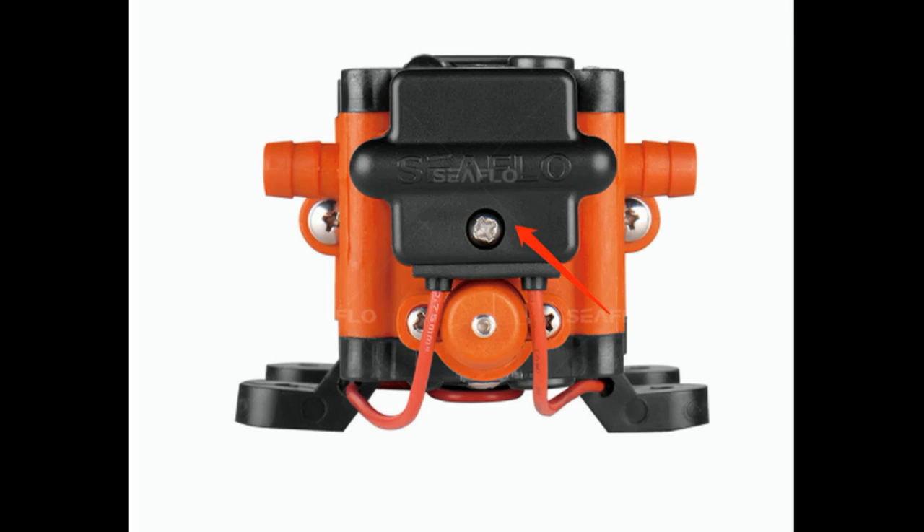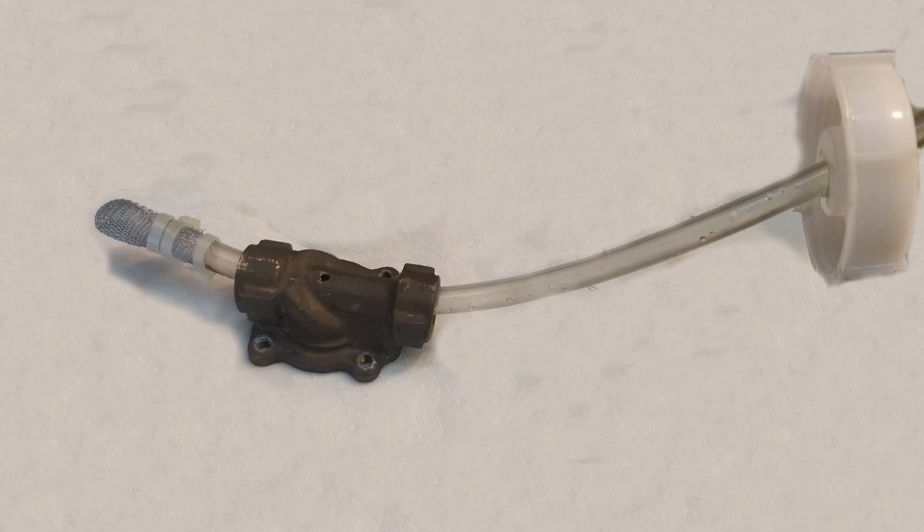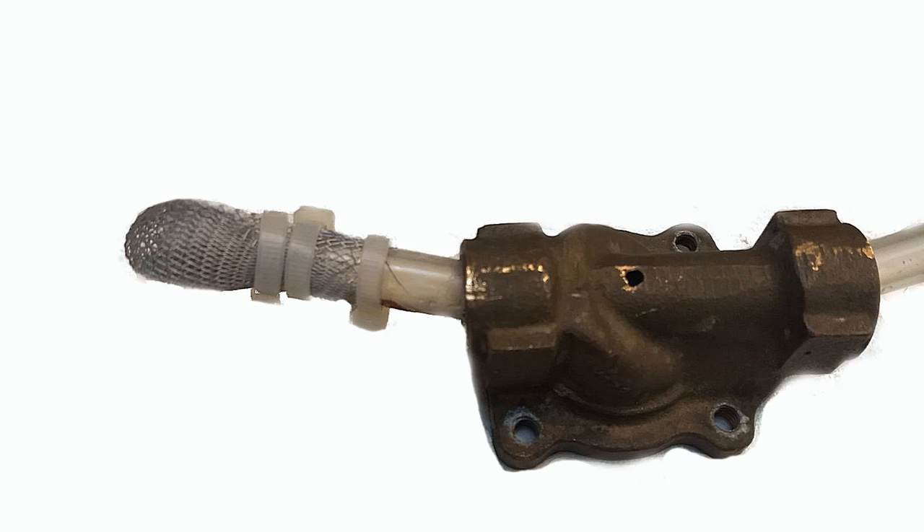Here's the intake tube that goes inside the big jug of spray solution. For lack of a better idea, I put an old piece of brass on the tubing to make sure it hangs down to the bottom of the jug. I also tie-wrapped a piece of aluminum mesh over the end to act as a filter for the solution being sucked into the pump.